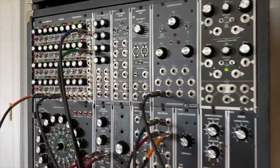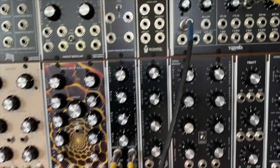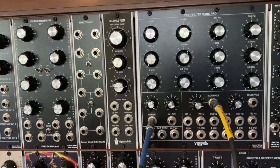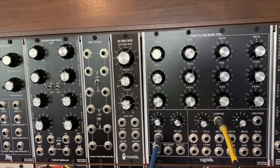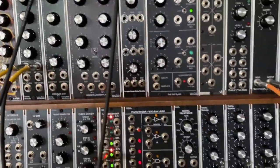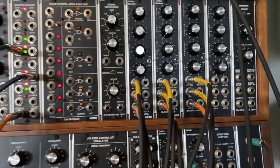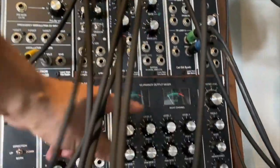For the sound — that low thumping that you're hearing — that is noise generated by Jupiter Storm. We're basically taking the low pass using a fixed filter bank pro, and we're taking the low pass output. Combined with the gate and the reverb, that's giving you that beautiful heartbeat that you're hearing.